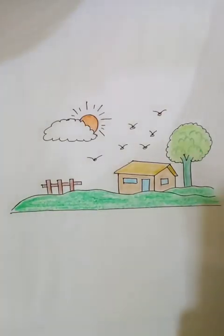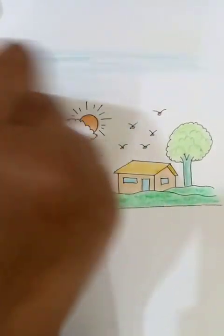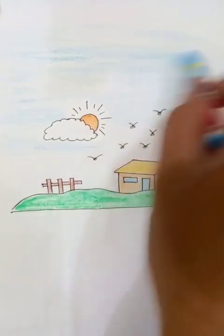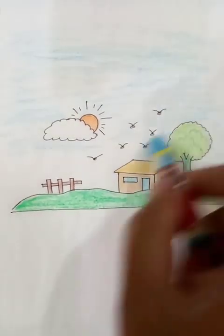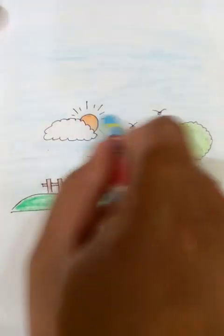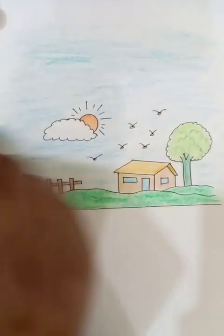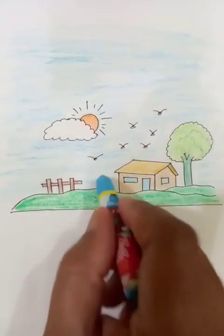Now we are going to use the crayon colors to define the sky — it's a lot of blue. Let's put blue all over the canvas. That's how you can see the birds flying in the clear blue sky. The clouds look white, so we're not putting any color on the clouds — only blue color on the sky.